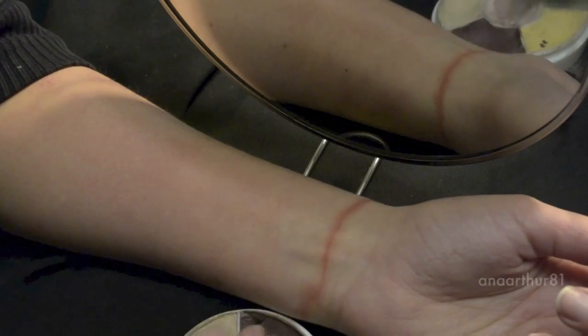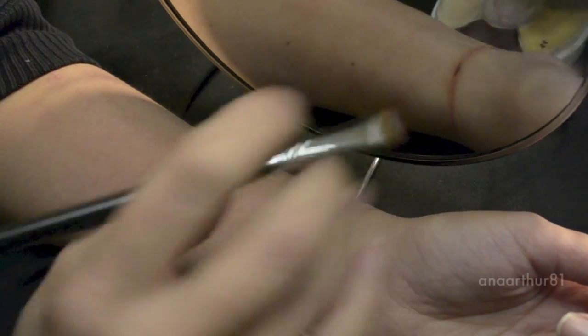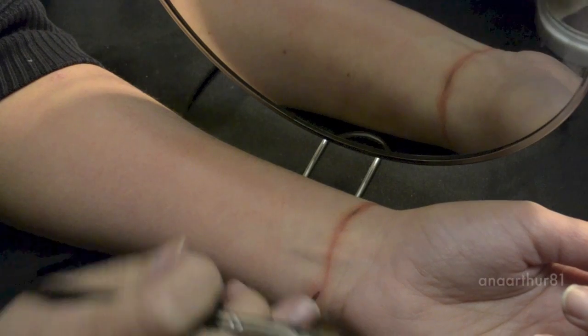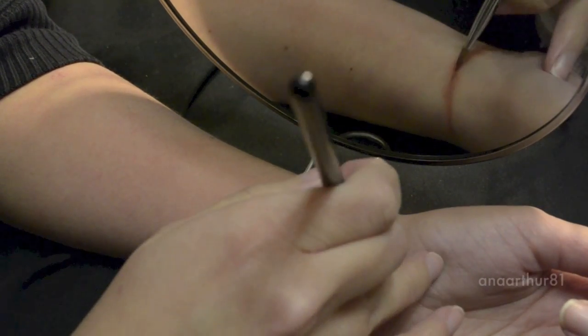Now I'm applying a darker brown on the edges. By the edges I mean the parts of the wrist where the ligature will make more pressure, so I'm using a darker brown to make that kind of depth sensation.